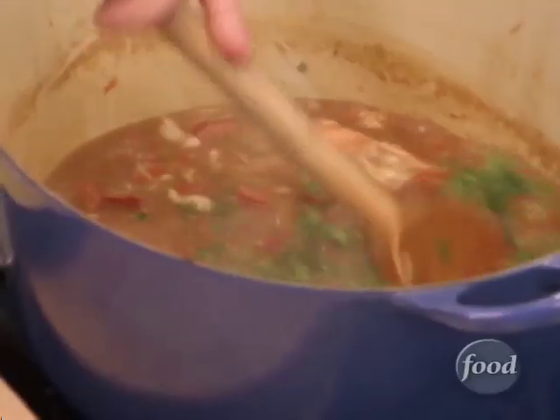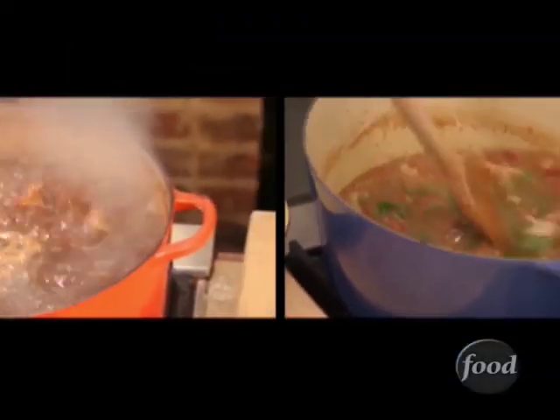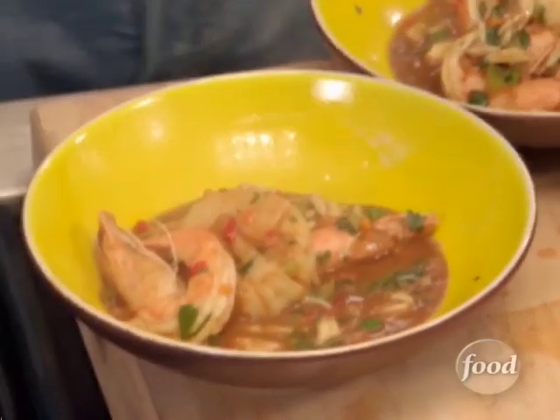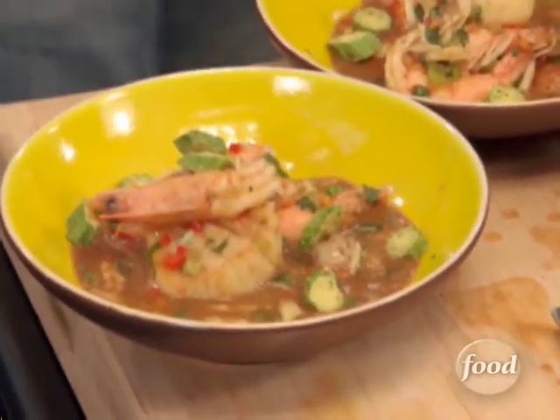We have some fresh cilantro and parsley, and also green onion. In a perfect world, turn the pot down and let it simmer for an hour or two. About five minutes before it's time to serve, we're going to add our shrimp. Usually a gumbo is served with rice, but we're just going to serve a little blue cornbread on the side.